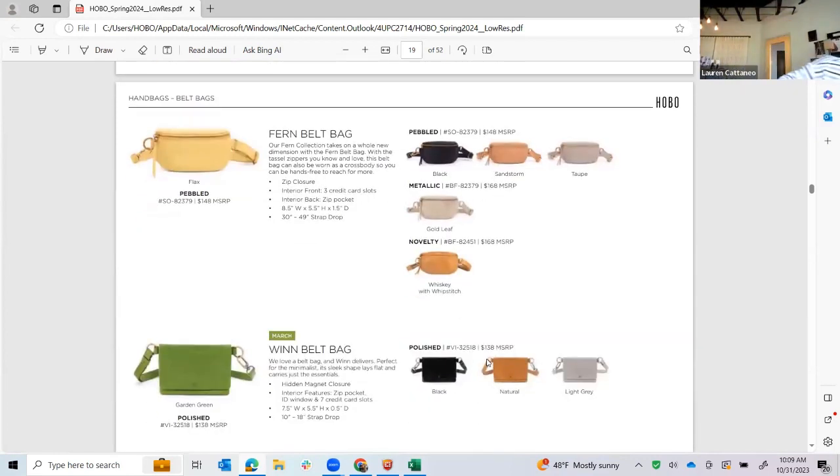Fern Belt Bag is coming in all her colors — this is where I have to show you the flax color, which is a really beautiful yellow. It's a true yellow — not greenish, not shrunken — it's a great bright fun color for the summer. The Wind Belt Bag was a huge win — pun intended — for the holiday season and we sold out of it. In holiday it came in black, gray, and deep purple, so based on the success we brought it back in garden green as the fun fashion moment, plus black, natural, and light gray. It sits flat on your body and carries your wallet, cell phone — that's it, which is pretty cute.